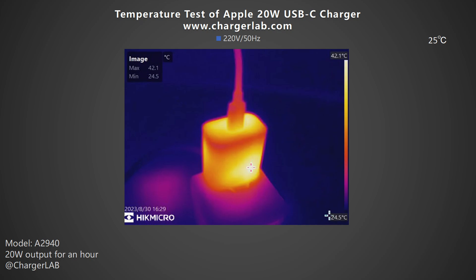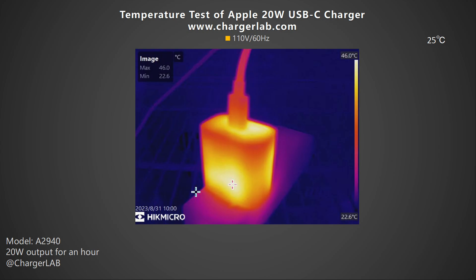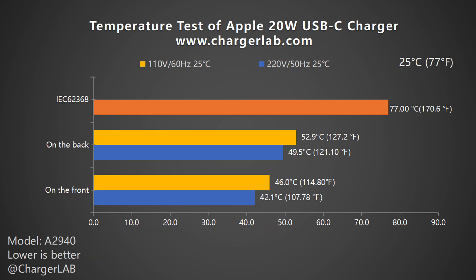We put the charger into a 25°C thermal tank throughout the test. After an hour of 20W output, we got the maximum temperature. Under 220V 50Hz, the front is 42.1°C and the back is 49.5°C. At 110V 60Hz, the maximum temperature on the front and back is 46°C and 52.9°C respectively. It's slightly higher than body temperature and complies with the IEC 62368 standard — you will feel warm but not hot.